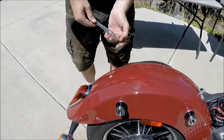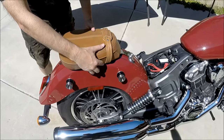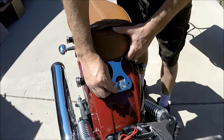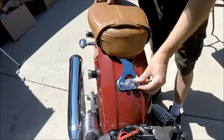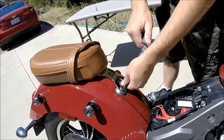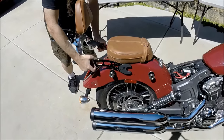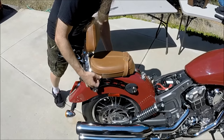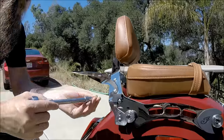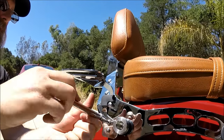Now it's time to install the passenger seat. And now the sissy bar — the sissy bar is held in place with two secure screws locking it on the bike. These are 4mm Allen screws.